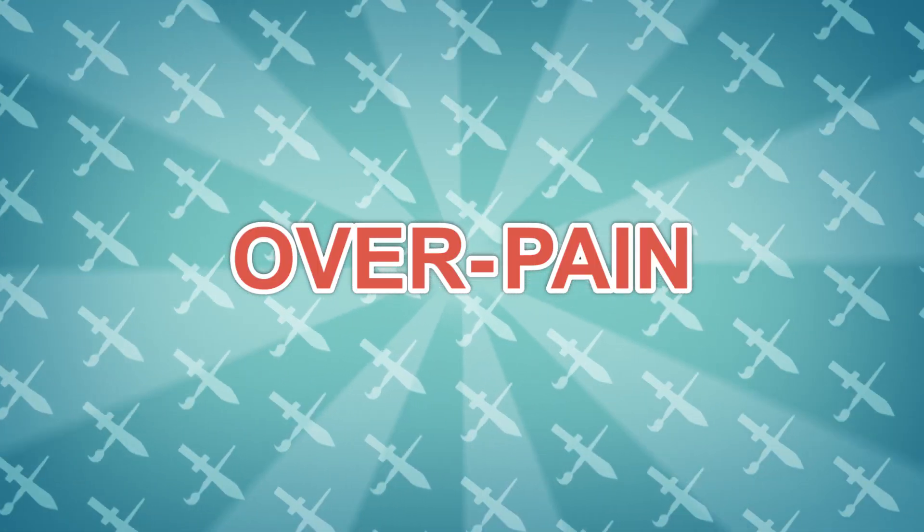Hi friends, my name is Borodante and welcome to Overpane! Let's do this!